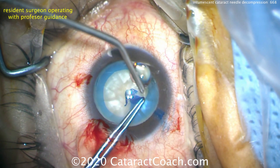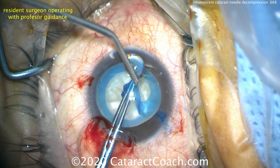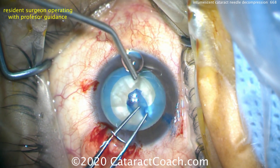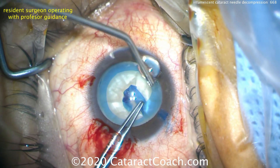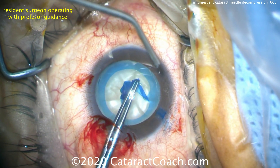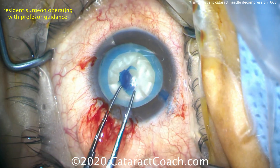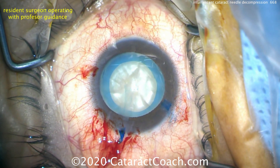I want to thank Dr. Mishev for a beautiful technique. After we saw his video, we noticed we had a white cataract on our schedule and had this resident do the exact same technique. If this resident with a hundred cataracts of experience can do it, I'm certain that all viewers out there can do it as well. And there's the completion — a beautiful round rhexis. Thanks for watching.